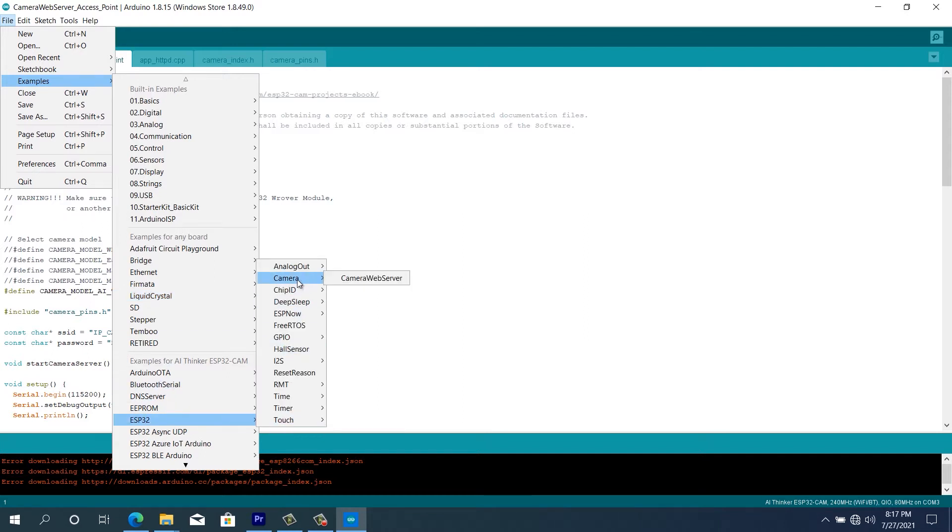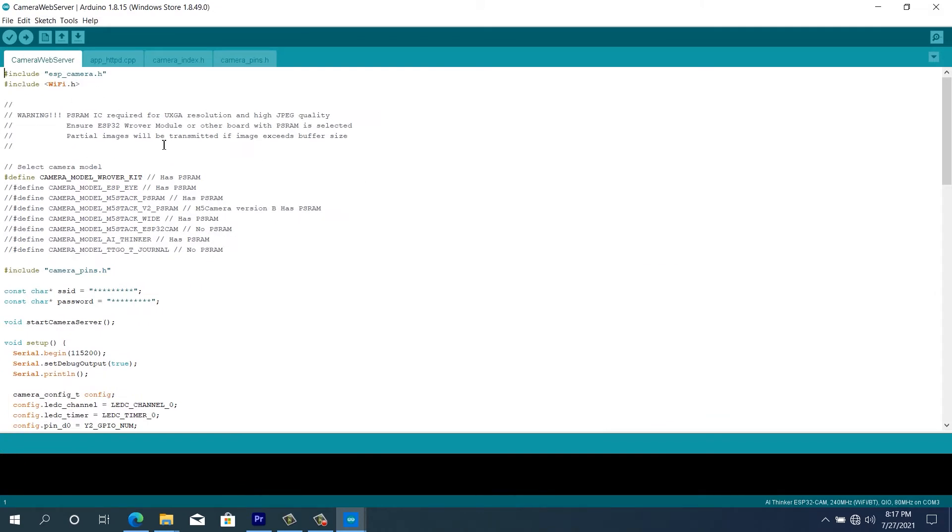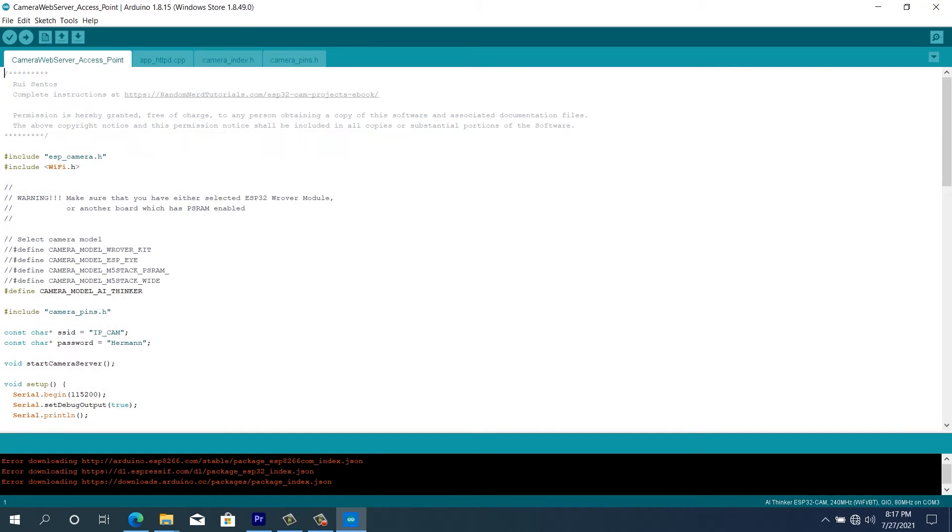Now that we have everything properly installed, we come to Examples, go to ESP32, and then locate Camera. When we locate Camera we go to CameraWebServer. When we click on the CameraWebServer, a little window comes up — this is the program we're going to use to flash our ESP32 camera board. We already have it open on another window. The next thing we have to do is change some settings — first of all we have this variable which is the SSID, this is the network ID of our IP camera.